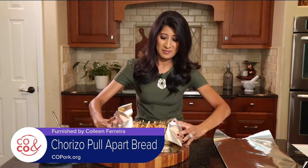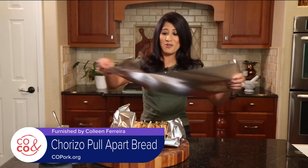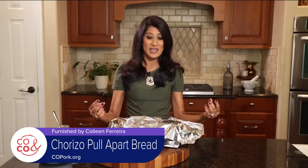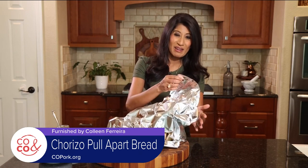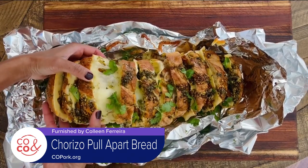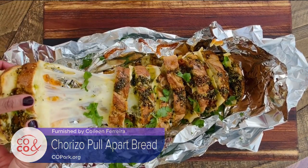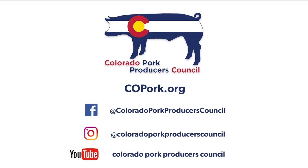We're going to create a boat with this foil, then take another piece of foil and tent it over, and throw this in the oven. Everything's going to melt together beautifully. Promise me one thing — when you pull this out of the oven, there's going to be a lot of steam under the foil, so be very careful when you open it. When you pull it out of the oven, you are in for the biggest game day treat — something to switch up the norm on your Saturday and Sunday while watching football. Chorizo pull-apart bread: cheesy, ooey gooey. You're just going to love it. For this recipe, go to copork.org and follow us on social media at Colorado Pork Producers Council.